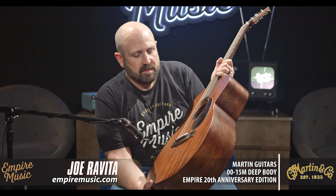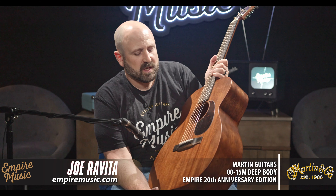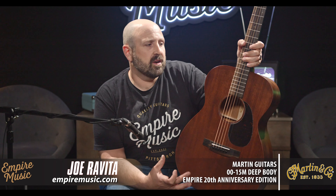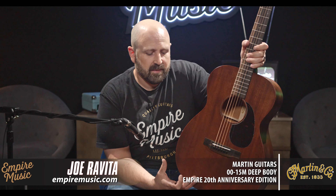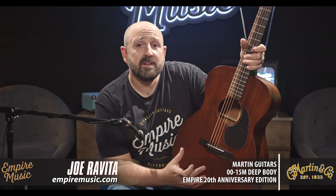I wanted to make this guitar, and we went back and forth many, many times making sure the specs were dialed in. I wanted to get you guys an upgrade — something really cool that was unique not only in the body style, but I wanted to increase the feel, fit, and finish. So we went with an ebony fingerboard and bridge.